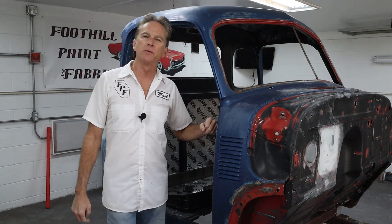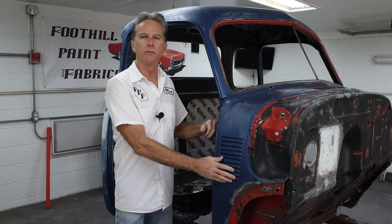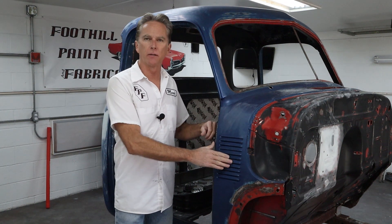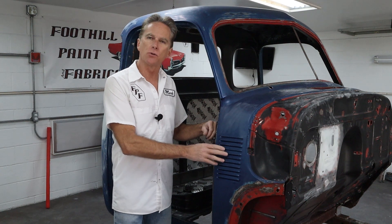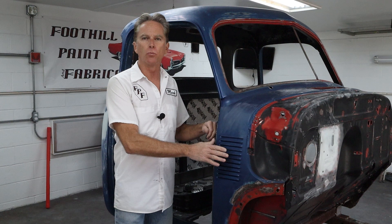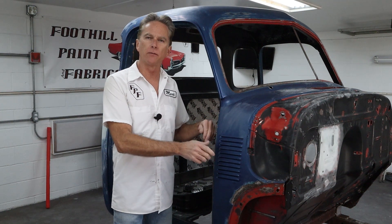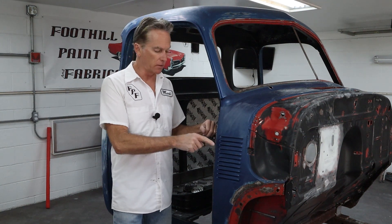Hi, I'm Mark. Welcome back to Foothill Paint Fabrication. We've got a quick short video today on straightening louvers. These have been pushed in a little bit — somebody leaning on it, or who knows how it happened. It's not drastic, there's no kinks in them, but I'm going to go over how I straighten them, what to look for, and what you can do to get them back into a nice, smooth, straight line.